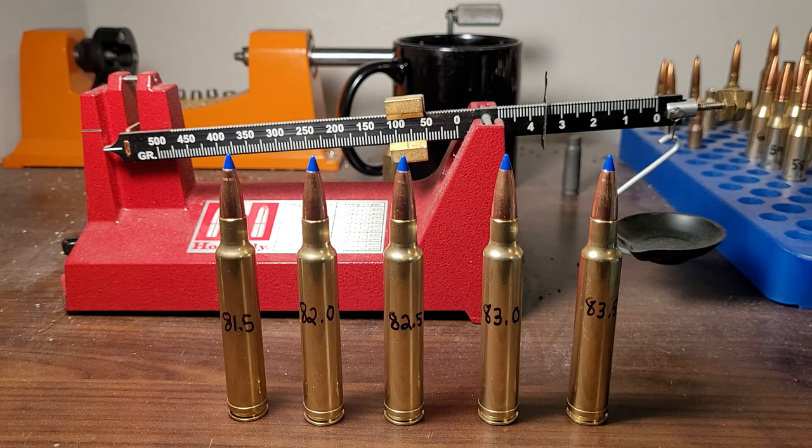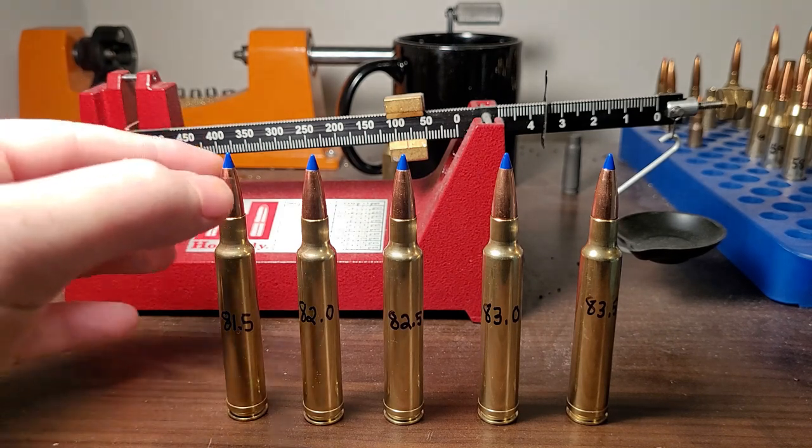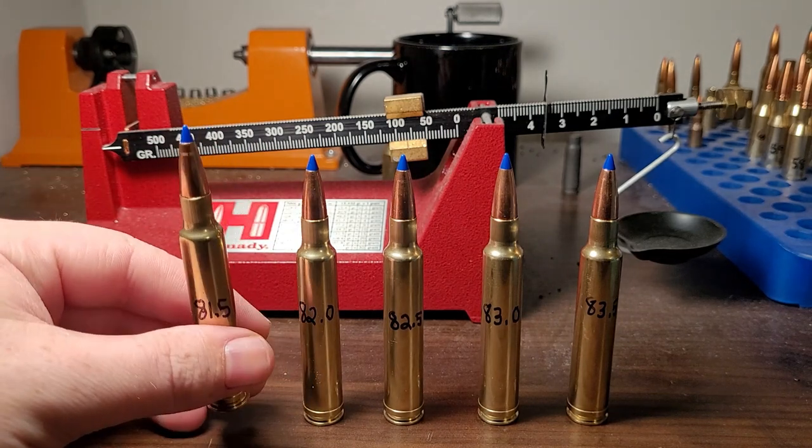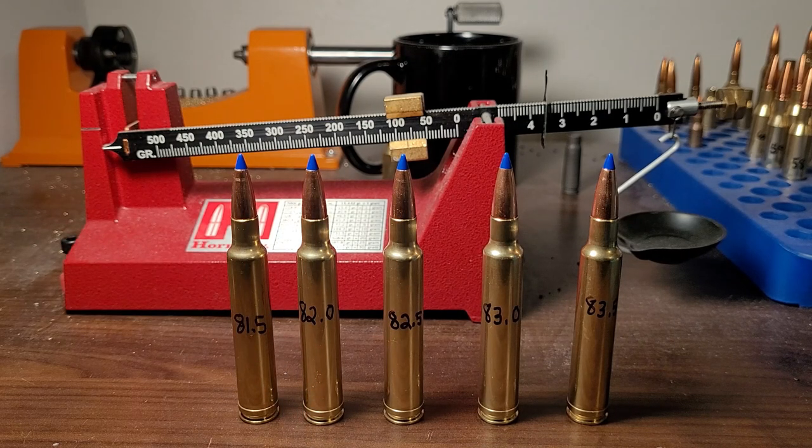What I've loaded up here are 175 grain LRX — they're the Barnes Bullets — and I'm using Reloader 22. According to the Barnes load data, Reloader 22 is going to give me the fastest velocities. I have a hunting load with this bullet but loaded with the temp-stable powder H4831SC. It's near max, shoots 0.6 inch groups, and it's going about 3300 feet per second, which is crazy fast. But Reloader 22 is supposed to go a lot faster than H4831SC.